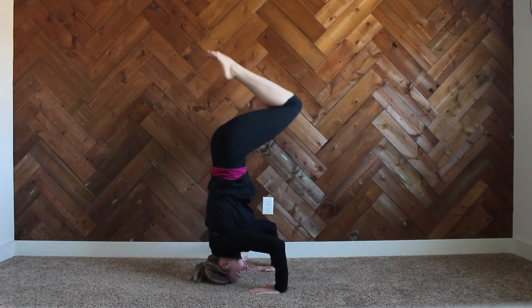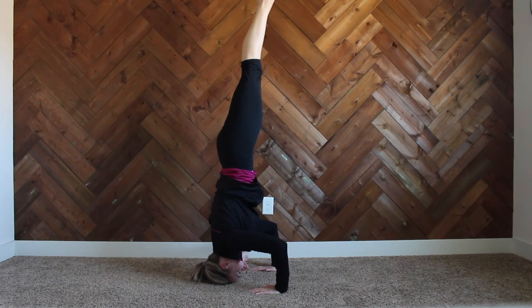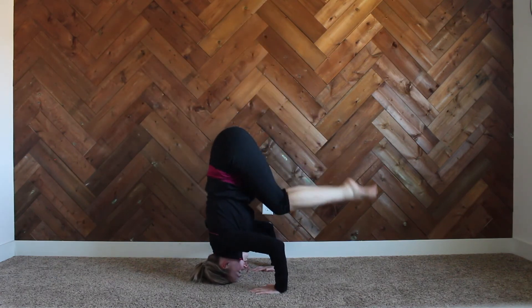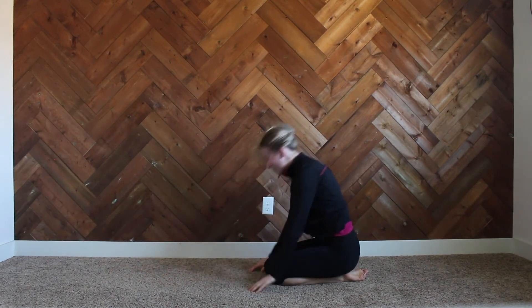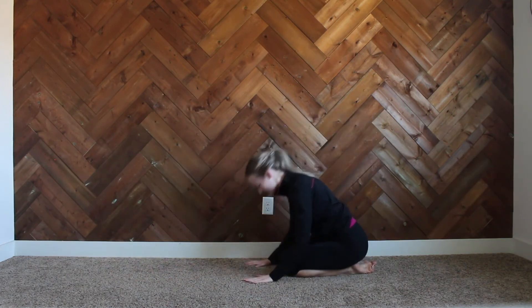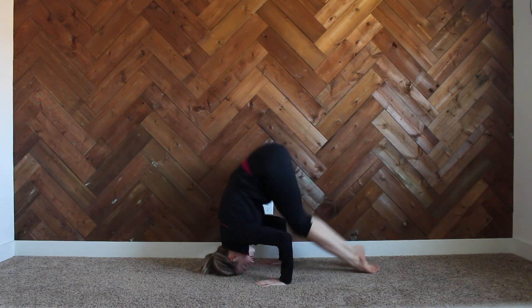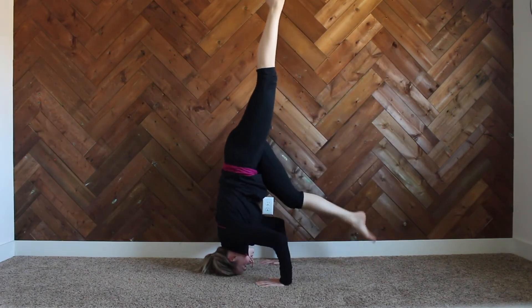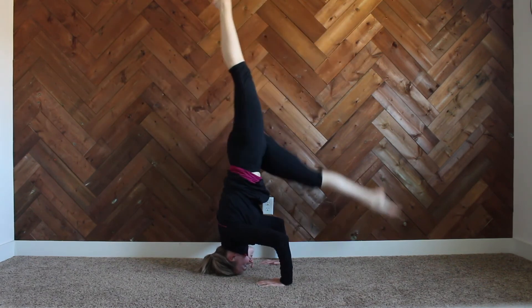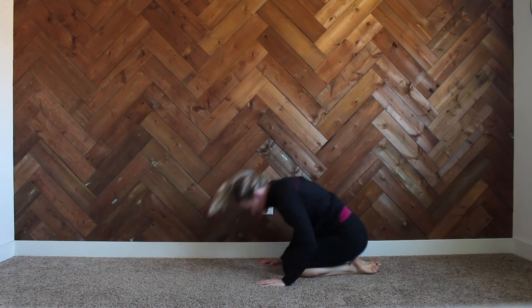Here we're going up into our full headstand from our tuck position, skipping the teddy bear stand stage. Keep working on those teddy bear stands, then going up full until you feel comfortable to move on. This is also a demonstration of how you can get up through a split if you don't want to go through your tuck, but I recommend learning through your tuck first so you know you're using the proper muscles and control.